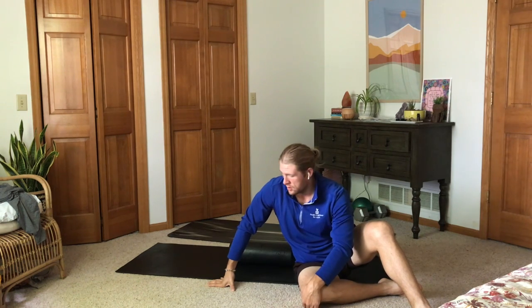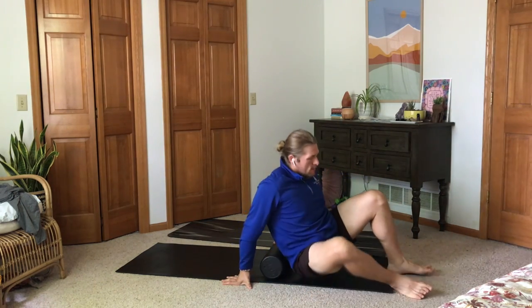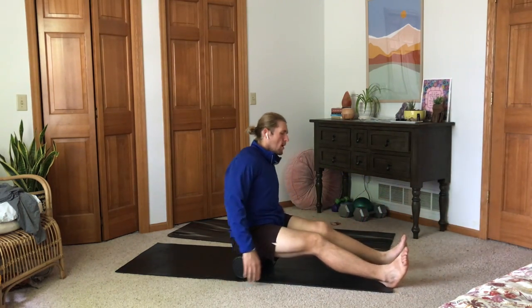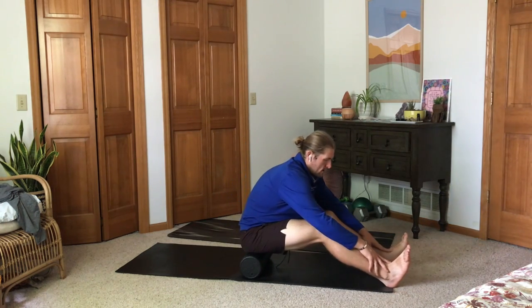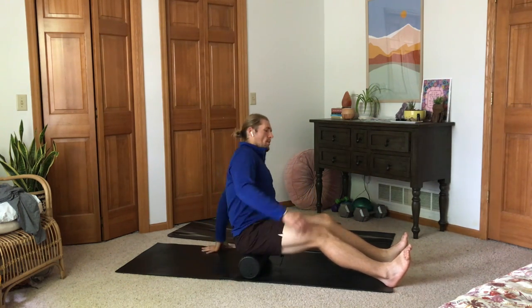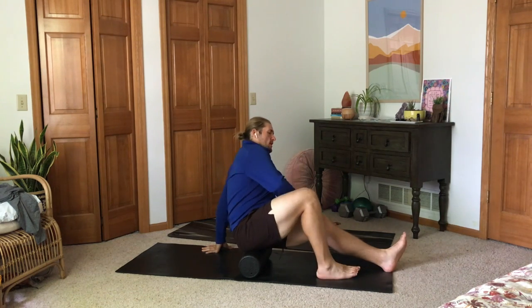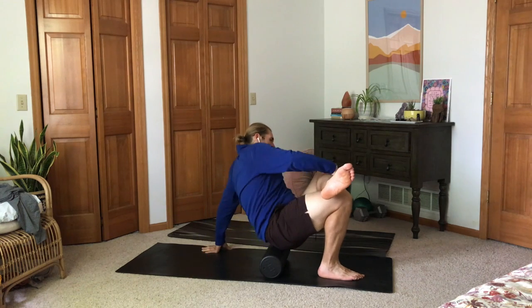Usually when I think of foam rolling personally, I think about the legs. So we're going to transition into that and start with our glutes. To do some foam rolling on our glutes, start by just sitting on the foam roller. Then whichever one you want to roll out, you're going to cross that leg over in a figure four. I'm going to do my left glute, so I take my left leg, cross it over my knee, and foam roll.